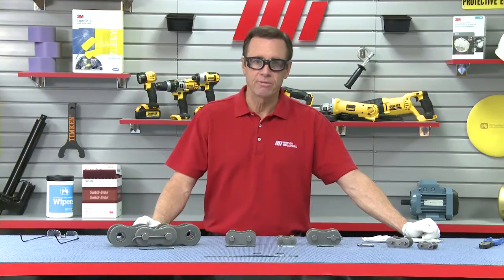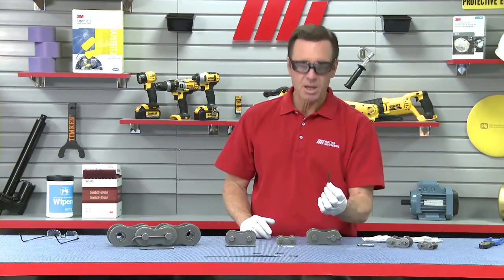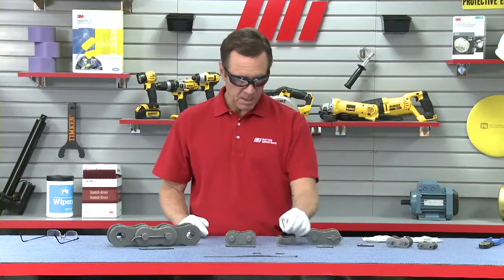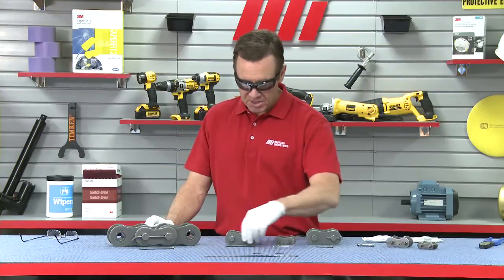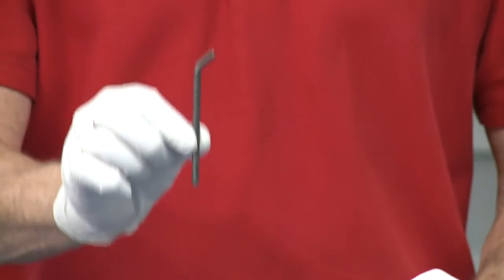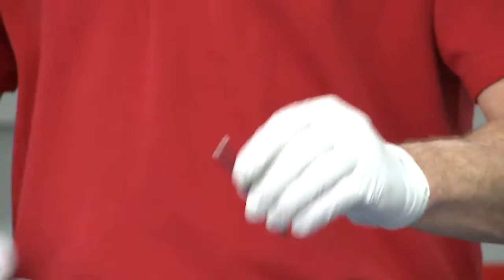Now, the different types of cotter pins that are available and how to install them — three types. The most common is the straight, or what we call the split cotter pin — you can see it's kind of split. There's also the shepherd's crook, which kind of looks like a shepherd's crook. And then we have the Z-style cotter — it doesn't look like a Z yet, but by the time this video is over, I will prove to you that this is a Z-style cotter.